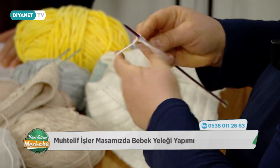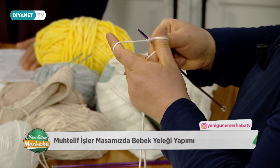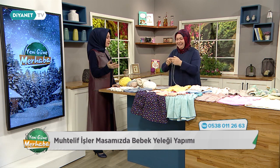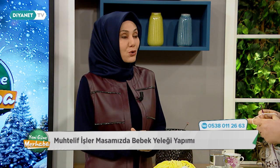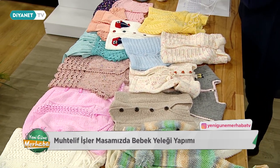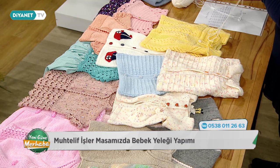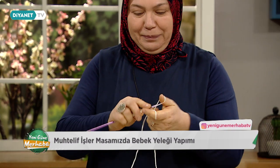Bismillahirrahmanirrahim, 68 tane ilmek atarak başlıyoruz. Rengarenk yapmışsınız; pembe, beyaz, mavi — hepsi o kadar güzel ki. Özellikle küçük materyaller çok çabuk bitiyor, bir de böyle hemen yapıyorsunuz ve bitiriyor. Çabuk olduğu için sıkılmıyorsunuz. Model de hiç tükenmiyor. Şu beyaz üzerinde ne güzel işlemelerle estetik görüntü haline getirebiliyoruz.